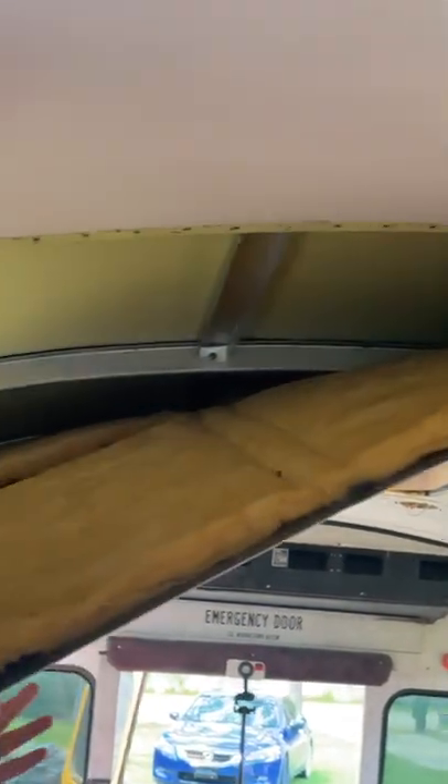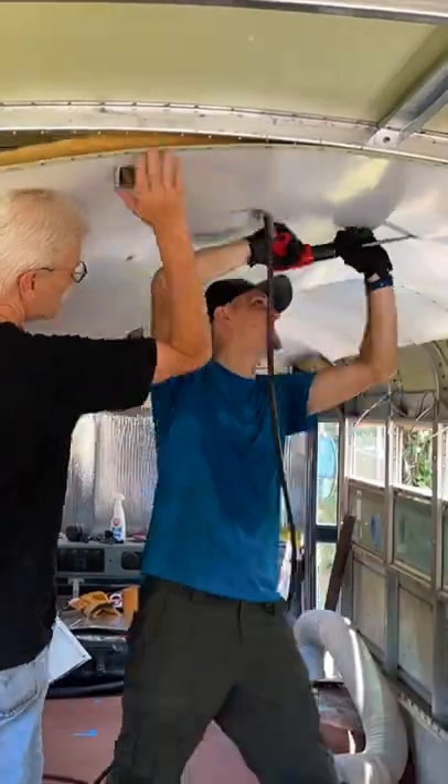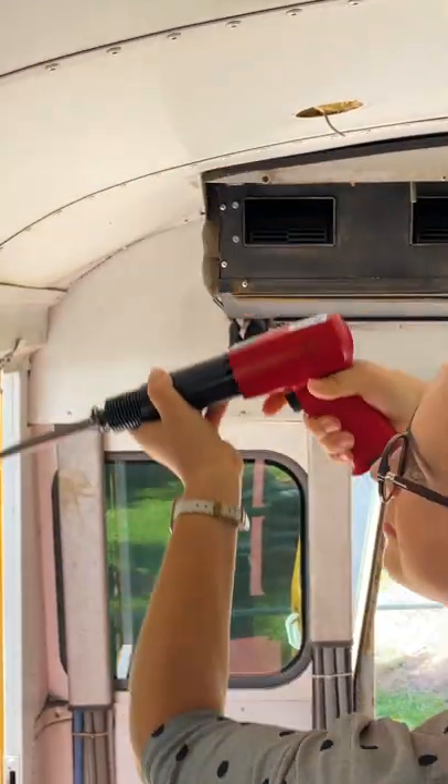Once the rivets were gone, the panels dropped down revealing what we expected to be nasty moldy fiberglass insulation, but it was actually pretty clean in most parts — which is good news, no major roof leaks to worry about. Last came the wall panels and insulation, and now we're ready to work on resealing the windows for leaks.